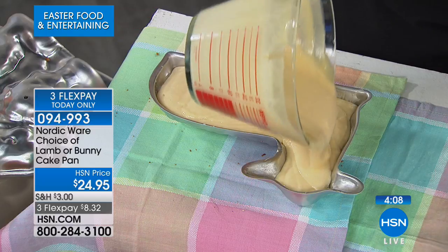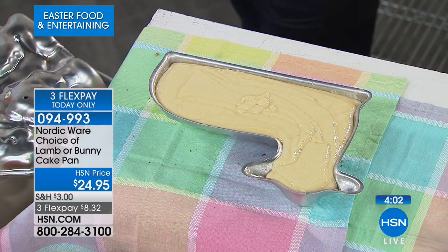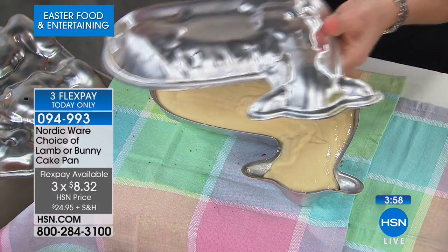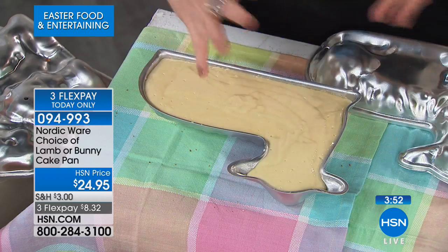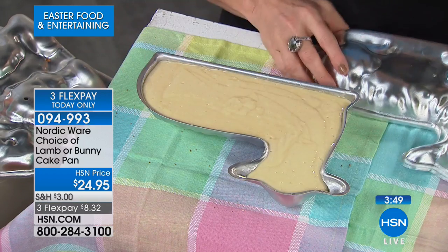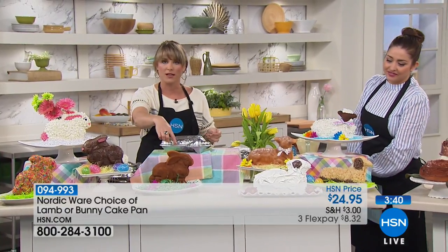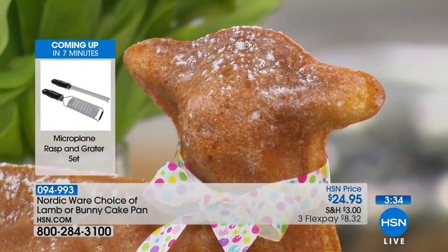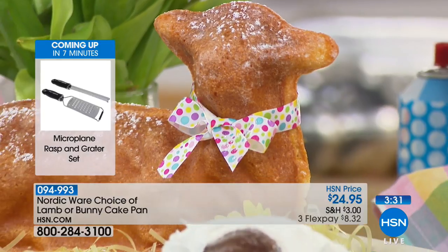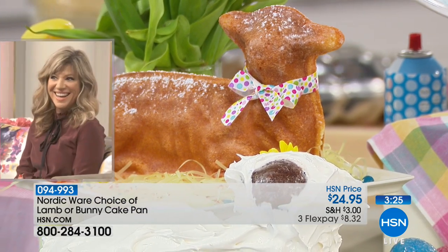Spray with the baking flour spray, pour your mixture into the lamb or bunny — the side without the hole goes on the bottom. Pour it right to just below the very top, then place the other side with the venting hole on top. Give it a couple of taps to get all the beautiful intricate details — little eyes, ears, whiskers — then place it in the oven. As it rises, it creates the 3D form on both sides.